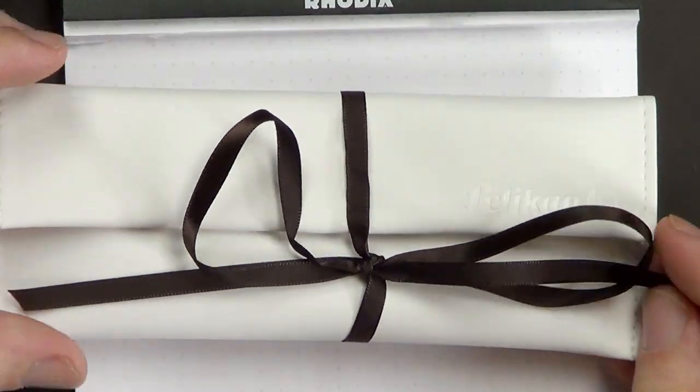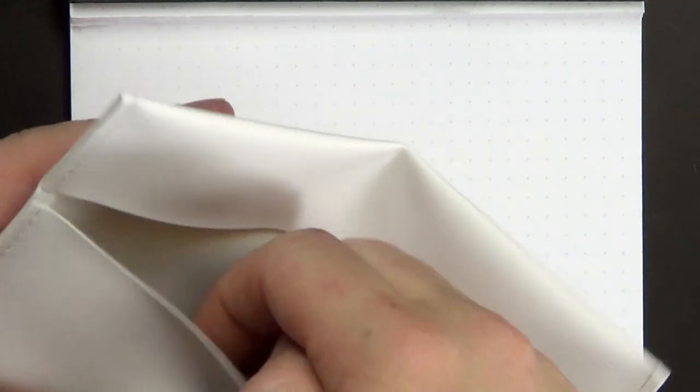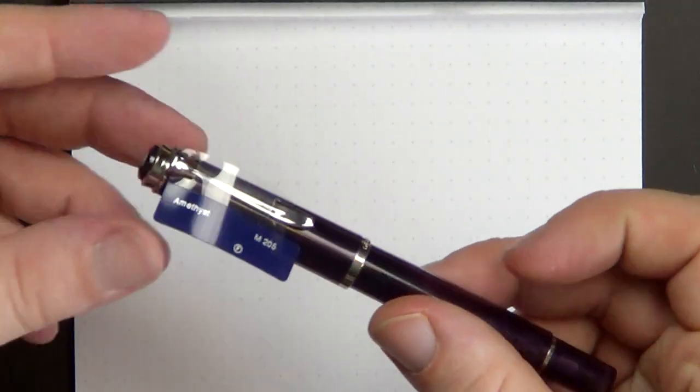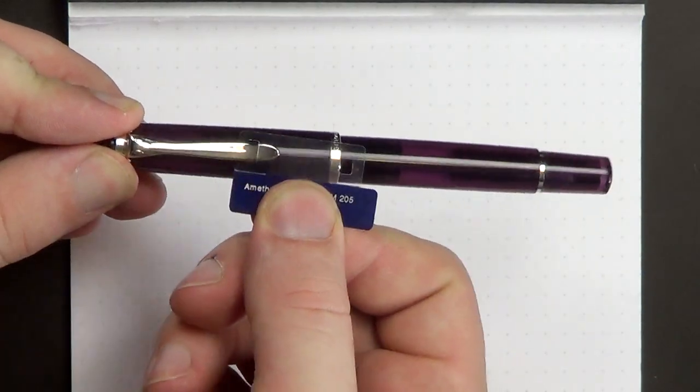The pen itself — it comes in this package. Here is the pen itself. It's got the little tag that says Amethyst 205.